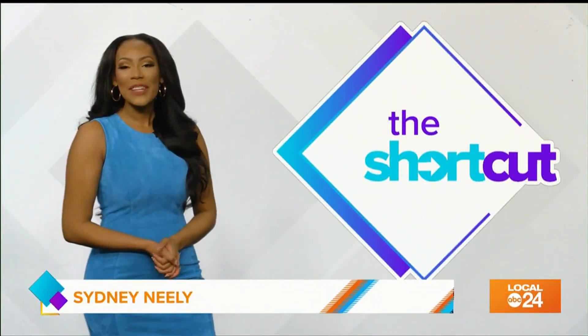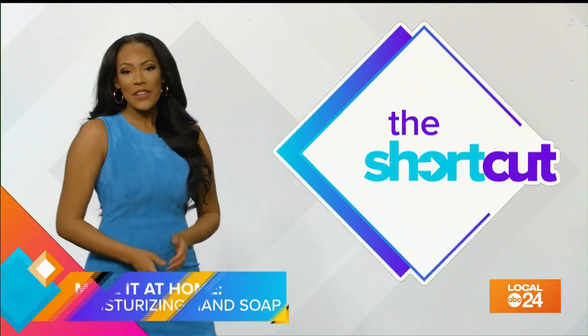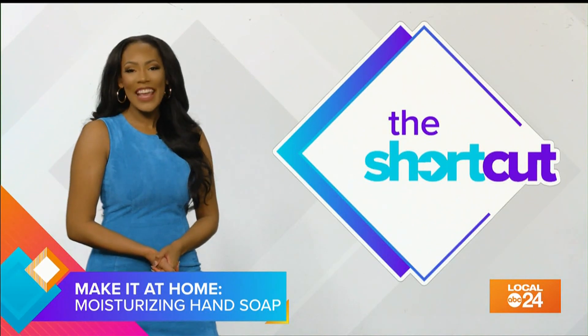Soap can also be drying, but it usually doesn't contain alcohol, so it is still more moisturizing than hand sanitizer. You can also make your own soap at home, so you can be sure it has the hydrating ingredients your hands crave.